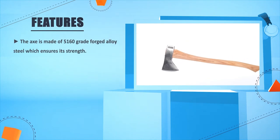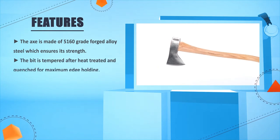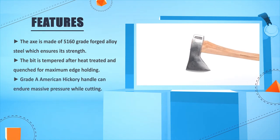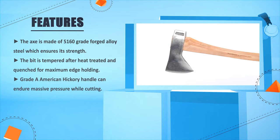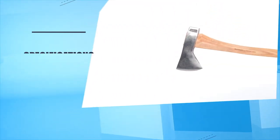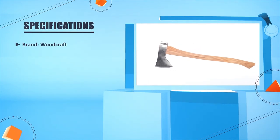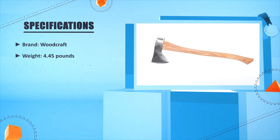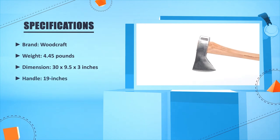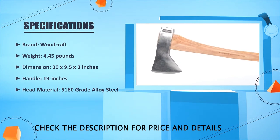Number one: the axe is made of 5160 grade forged alloy steel, which ensures its strength. The bit is tempered after heat treatment and quenched for maximum edge holding. The Grade A American hickory handle can endure massive pressure while cutting. Brand: Wood Crop. Weight: 4.45 pounds. Dimensions: 30 by 9.5 by 3 inches. Handle: 19 inches. Head material: 5160 grade alloy steel.